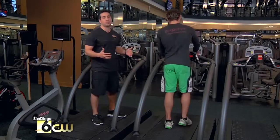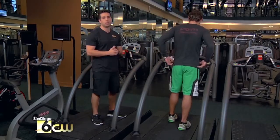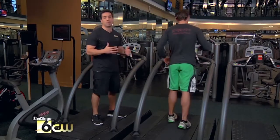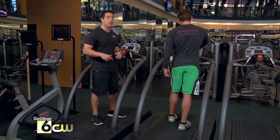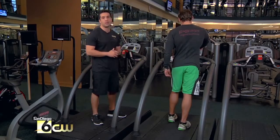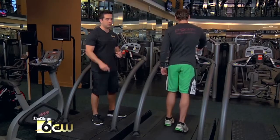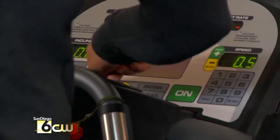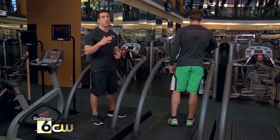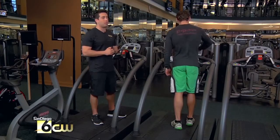We're working on a Woodway treadmill today — one of my favorite treadmills to work on. We're going to set it to dynamic mode, which means they actually turn the belt off so it's disengaged. Aaron is going to have to push his feet down to generate the belt speed. What we're going to do today is a ten-second interval — he's going to go ten seconds as hard as he can, then go back down for ten seconds of recovery.